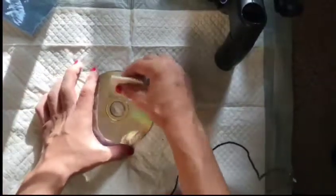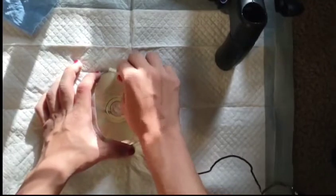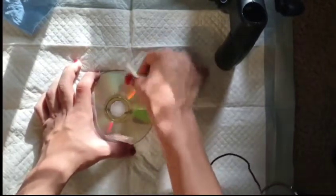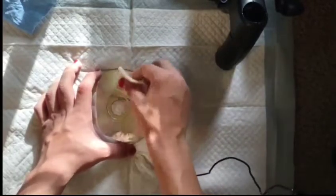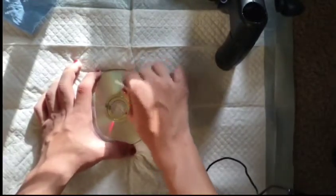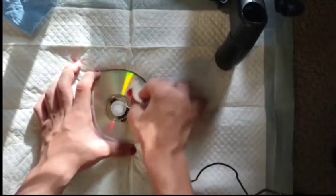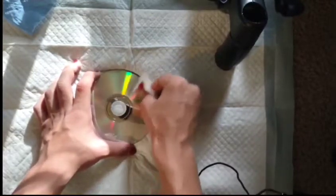The final step — and this is a very important step — we take this buffing pad and put a lot of pressure on it and buff it. We go in an up-and-down motion; that is very important. Do not go in a circle — that will not be good for the disc. Make sure you're going in an up-and-down motion and cover the entire disc.